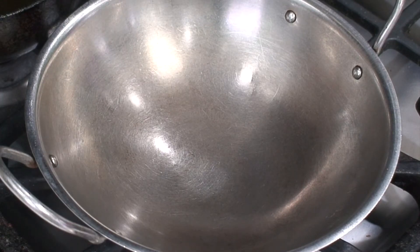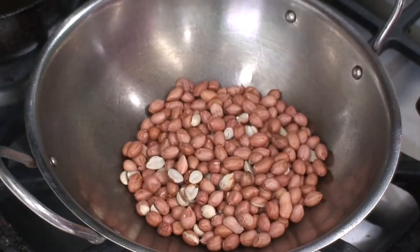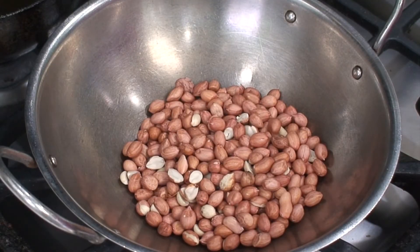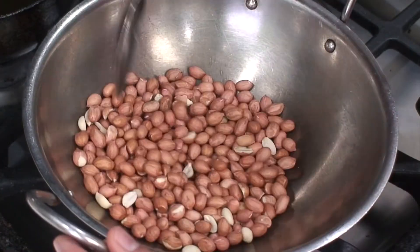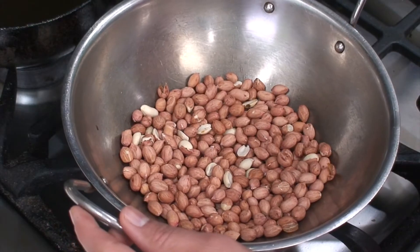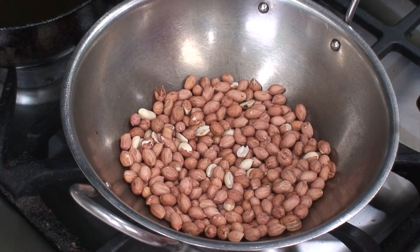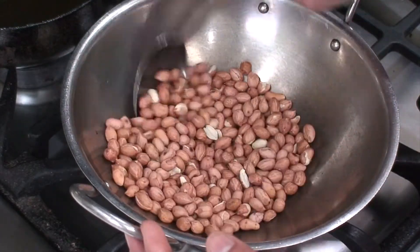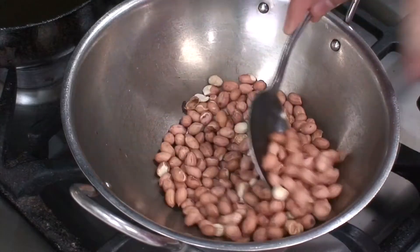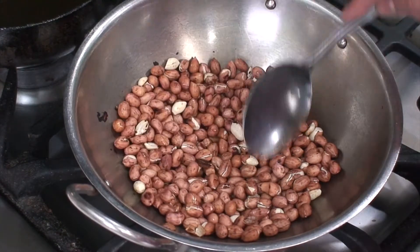The first step is to roast the peanuts on medium heat till they get little black spots on them. Make sure you roast these peanuts on medium heat and not on high heat, because on high heat they will quickly get black spots on the outer skin but won't get nicely roasted on the inside and won't be crunchy. After about five minutes, these peanuts have enough black spots on them, so turn off the heat and allow them to cool down.